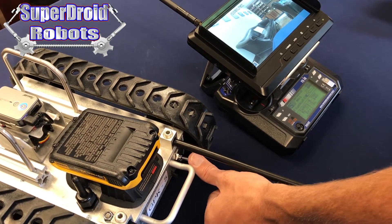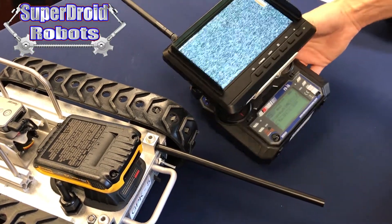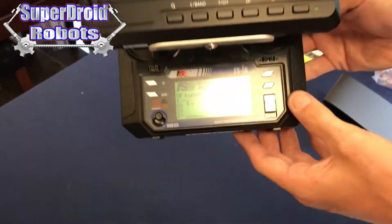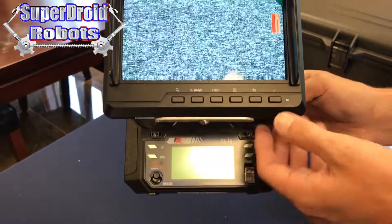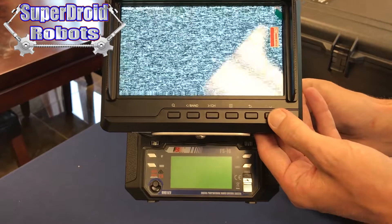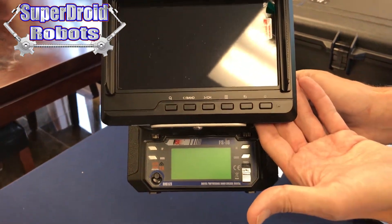You can then flip the switch on the back of the robot down to turn it off. The remote control can be turned off by just pushing the power switch down, and the monitor can be turned off by holding the power switch for about two seconds until it goes black, then let go.